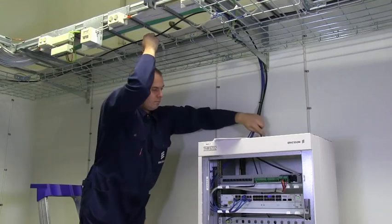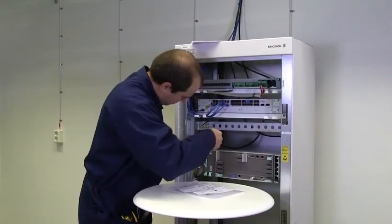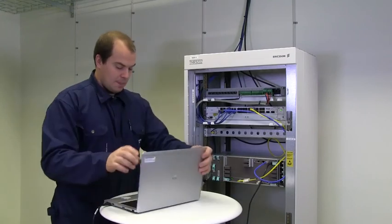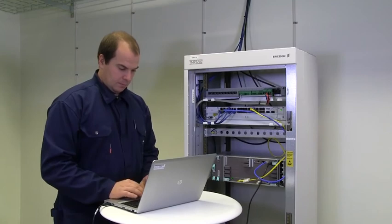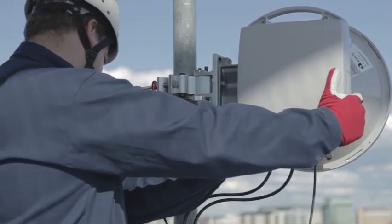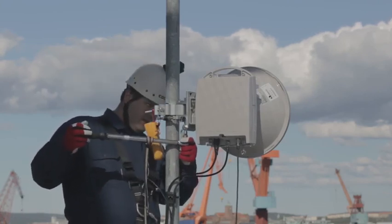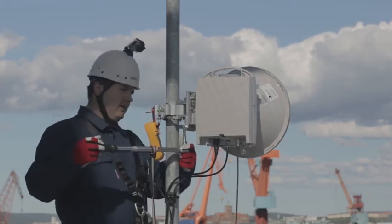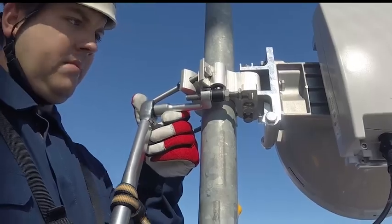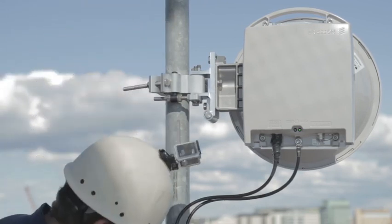Lay the cable to the Minilink TN indoor unit. Attach the indoor radio cable connector and connect the radio cable. Connect a laptop to the indoor unit and configure radio parameters for antenna alignment. When both Minilink TNs are active, align the antennas at the two sites. When the alignment is ready, tighten the screws holding the antenna to the mount and the screws holding the mount together using a torque wrench set to 38 newton meters, then tighten the nuts for the azimuth adjustment to 10 newton meters. The link shall be operational at wind speeds up to 50 meters per second, so make sure all screws are correctly fastened. The outdoor installation is now finished and the outdoor unit is ready to be set to operational mode.